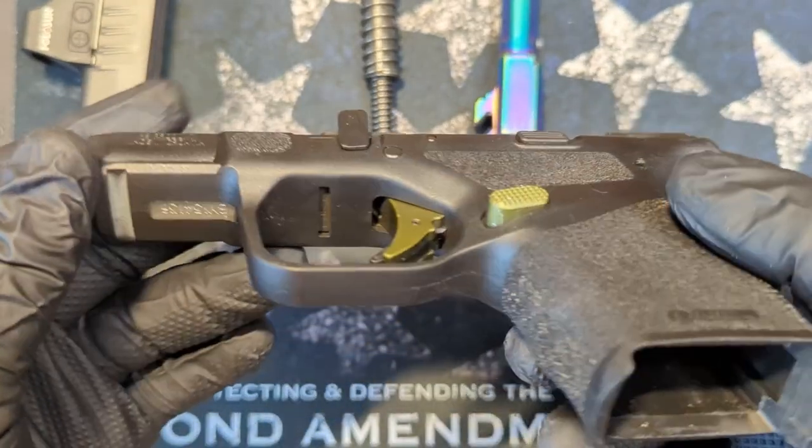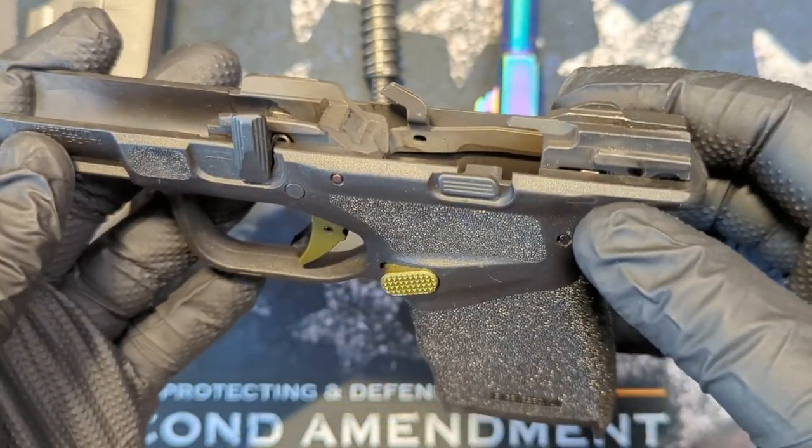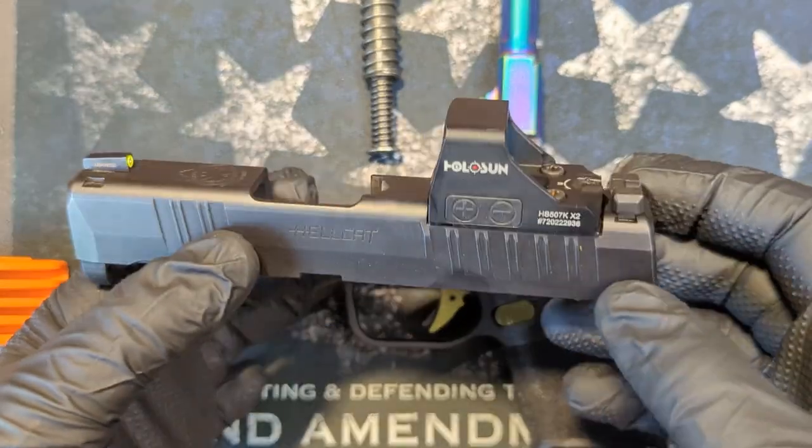Outside of that, I haven't done anything else to this — nothing else at all. This is just a standard Hellcat, one of the first generation OSPs. That's all. Going to the slide, now here's where the fun has begun.